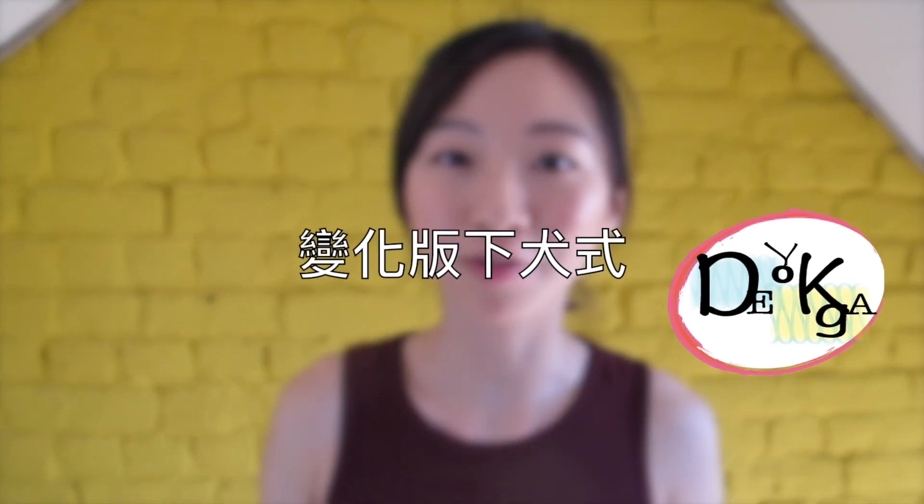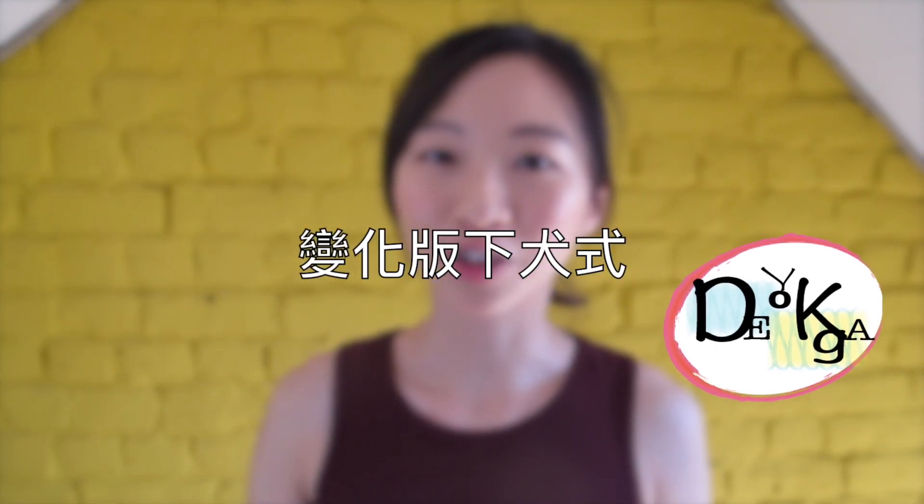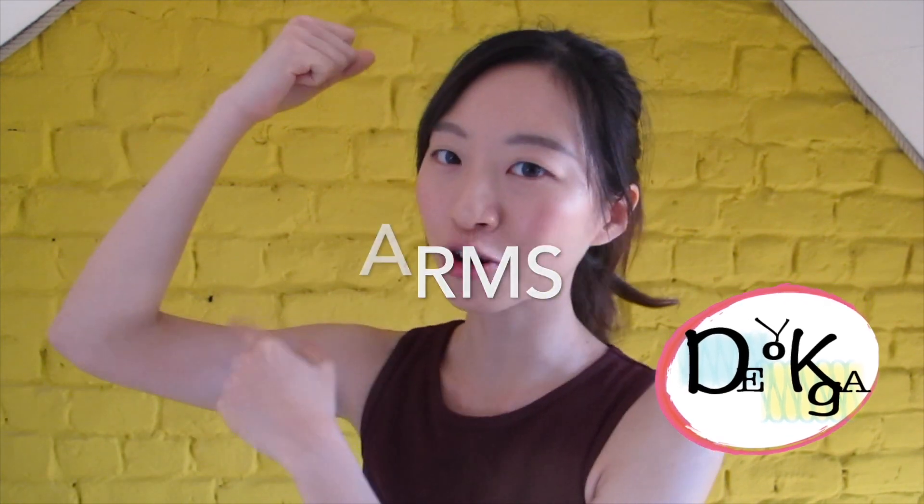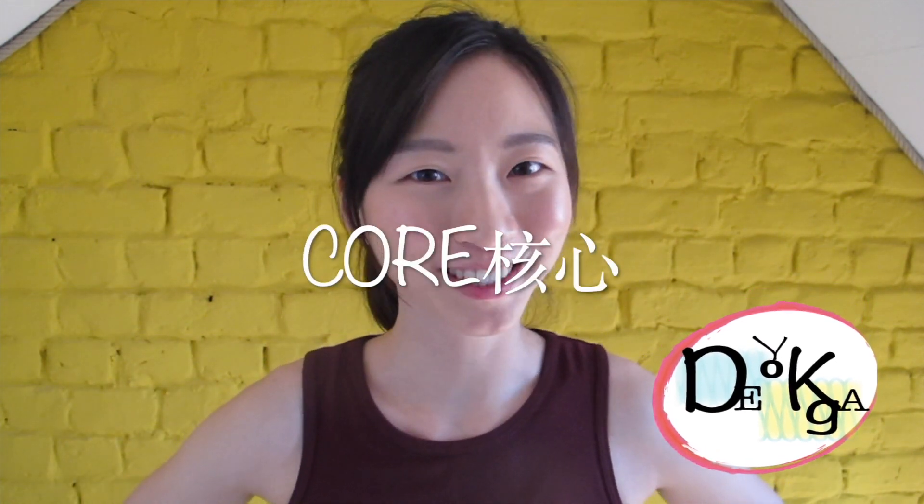So I'm going to offer you more variations of downward facing dog. You're going to get more mobility, flexibility, and tone your arms and your core. Are you ready? You're gonna love this.